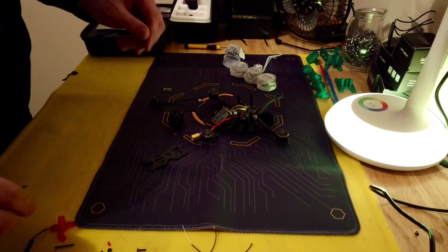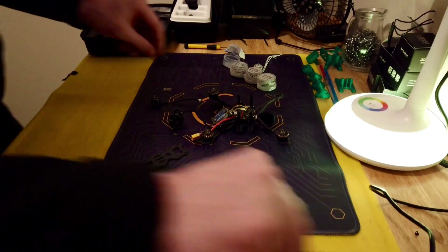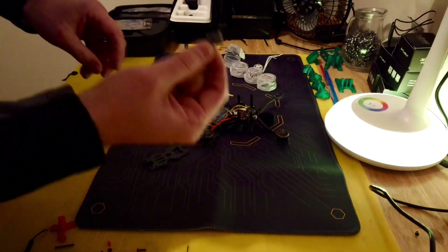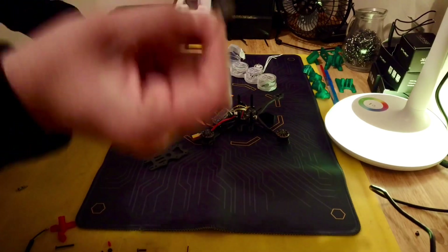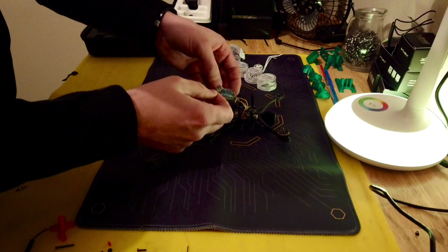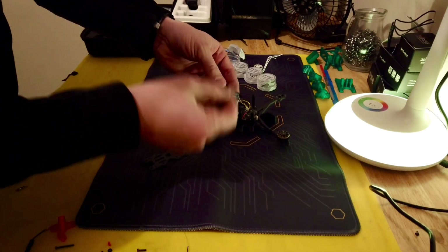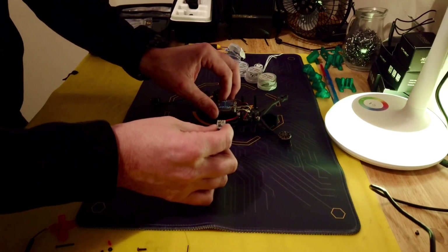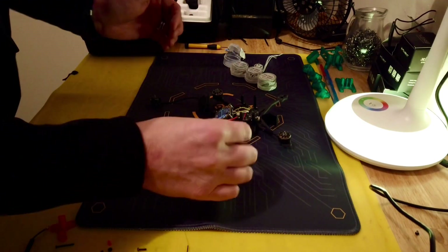I already took off one of the motors. This is the BEC, and this is what we're going to use to power the Vista so it doesn't brown out on us. We should be fine — I don't think I'll take it much further below that voltage.